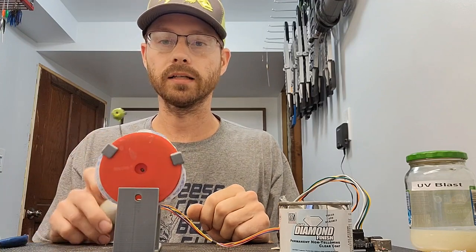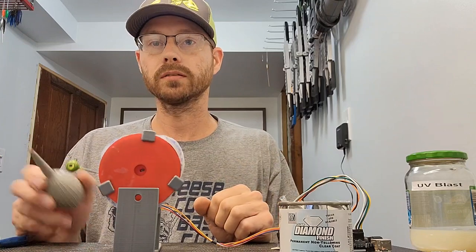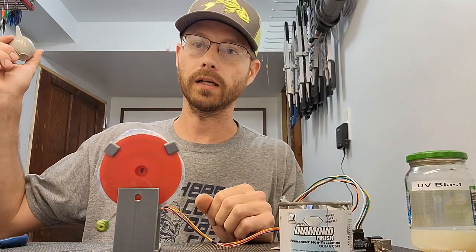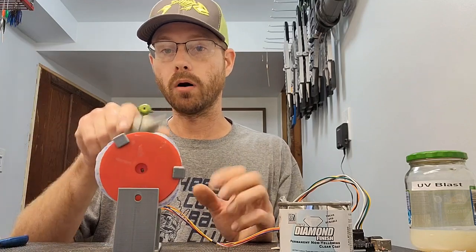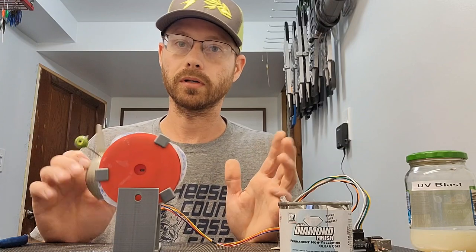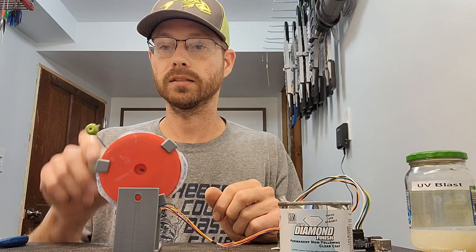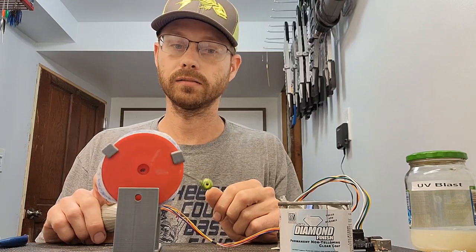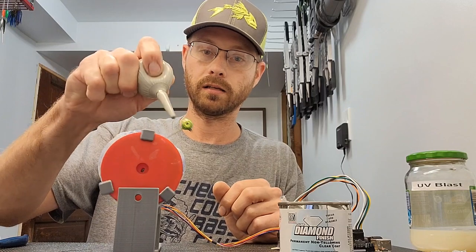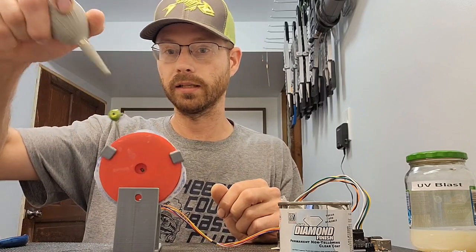I let this sit on the jig turner for about eight hours, and then after that I hang it up on my rack up there. I'll hang them all up on the rack and let them cure for a couple days. I would not package them right away because you want to make sure that that stuff is hard as a rock and fully cured. And you want a thin coat on it — you don't need anything real heavy.